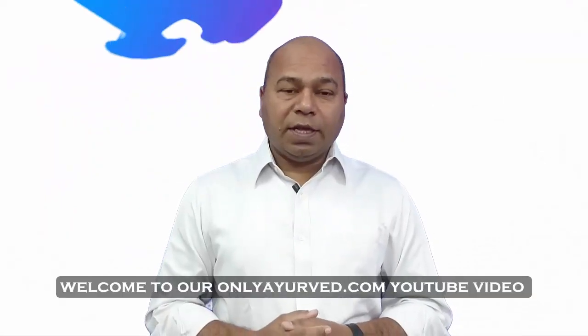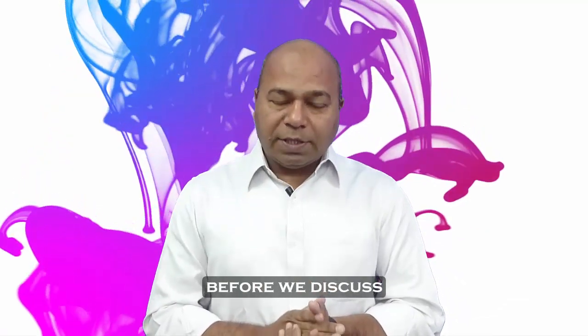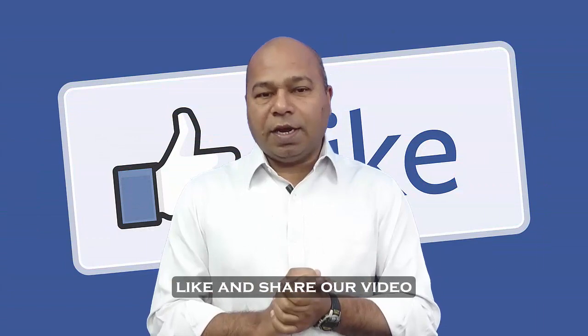Hello friends, welcome to our onlyairway.com today's YouTube video. We need to subscribe to our channel, like and share the video.